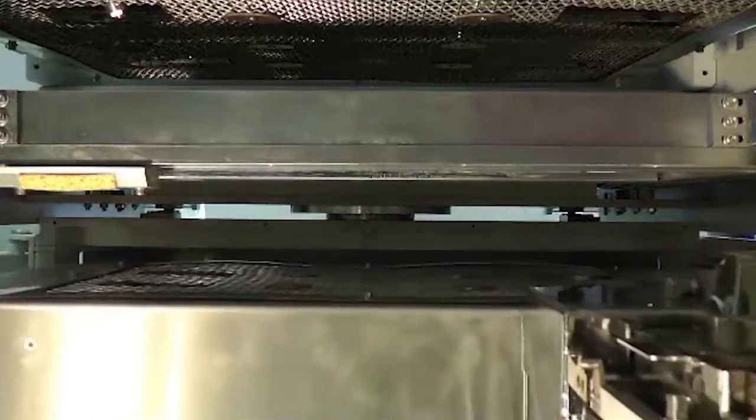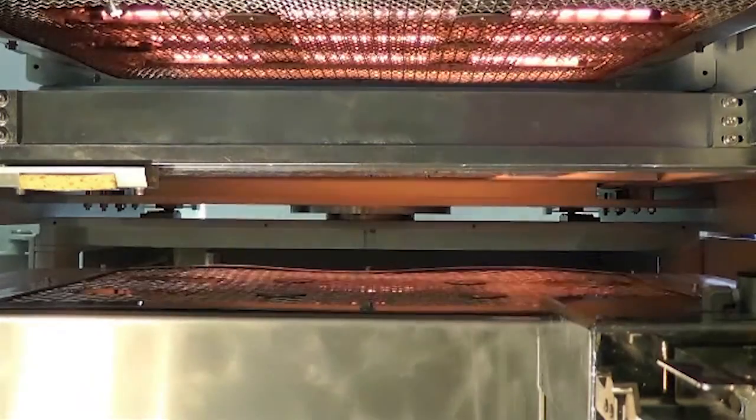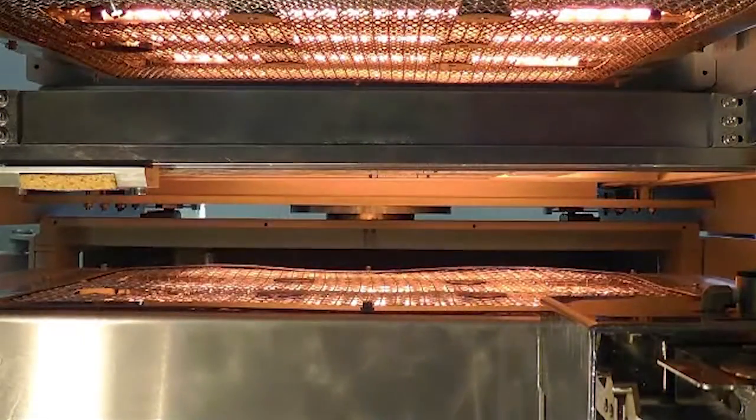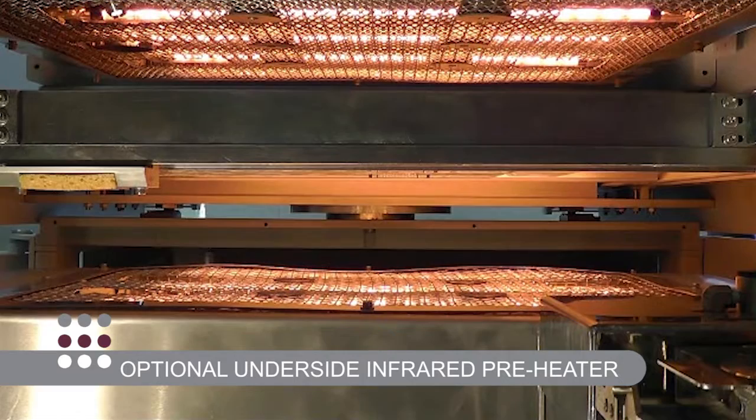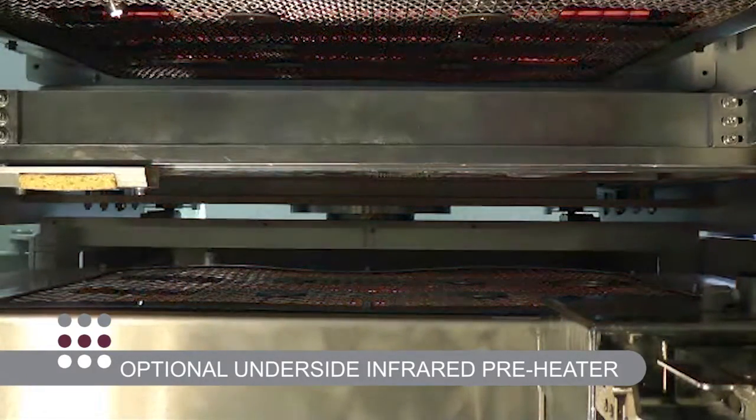To deal with the ever-increasing preheat requirements demanded by lead-free alloys and some of today's multi-layer heavy ground plane products, a new underside optional infrared preheater is available. Seen here, it uses the renowned PillarHouse patented slide-in or -out preheater module.